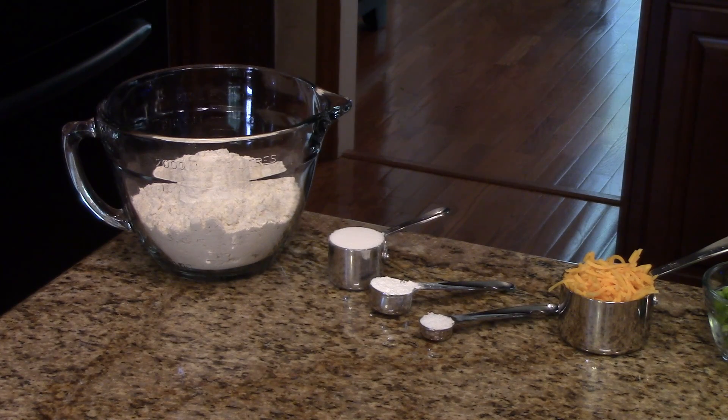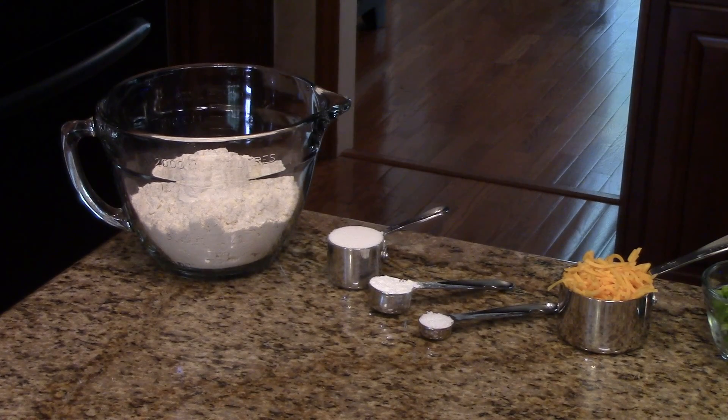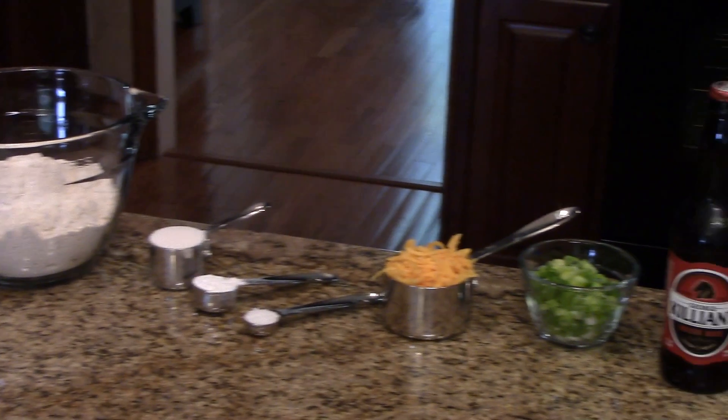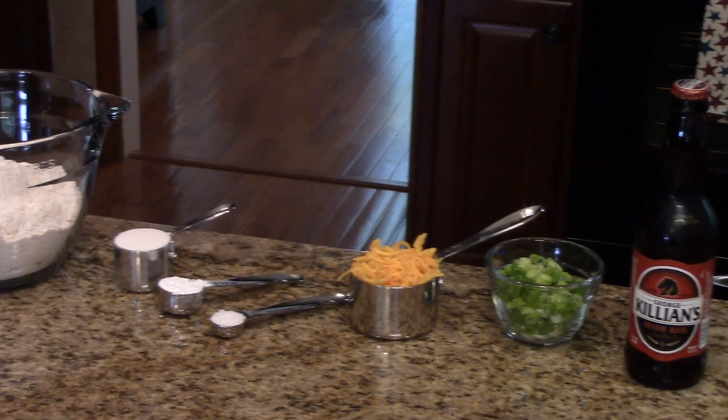The ingredients you're going to need are all-purpose flour, sugar, baking powder, kosher salt, shredded cheddar cheese — and that is sharp cheddar cheese — and some scallions that you've sliced.